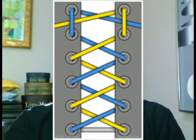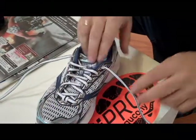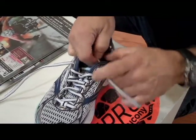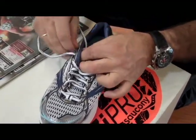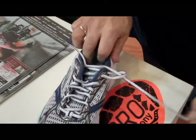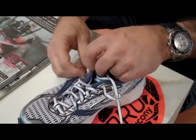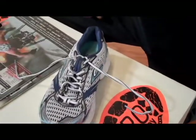The picture you see here shows you how lock lacing is done. I'm going to show you a live example in a moment. The first step is take the lace and put it through the top hole, just like you're seeing here, so it creates a loop. Do the same thing on the other side. Now you have two loops. Now you're going to take the opposite lace, put it through the loop on the opposite side, and do the same thing over here. Just like that, and it pulls the heel in as you can see.